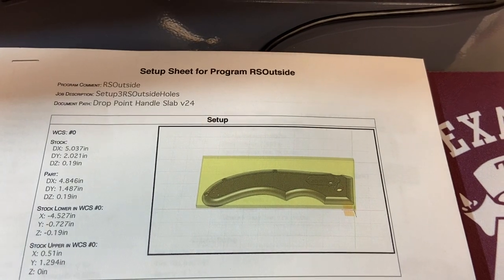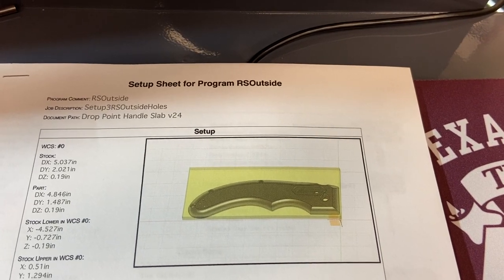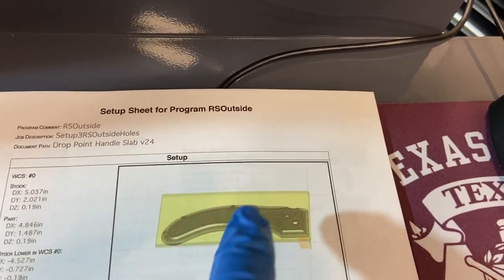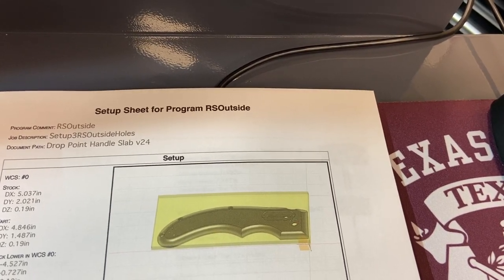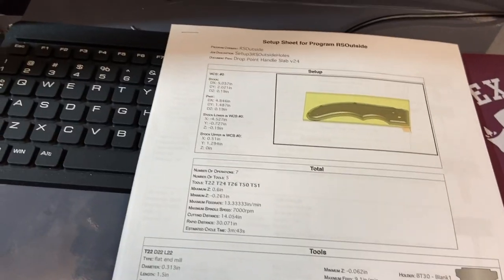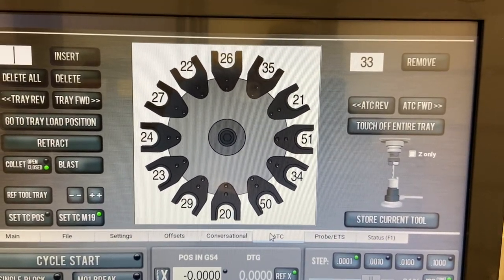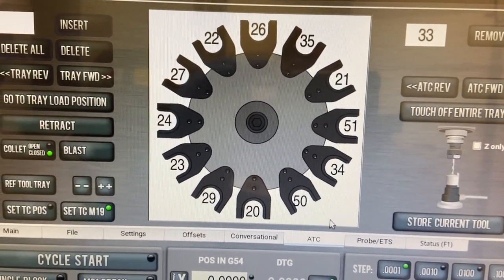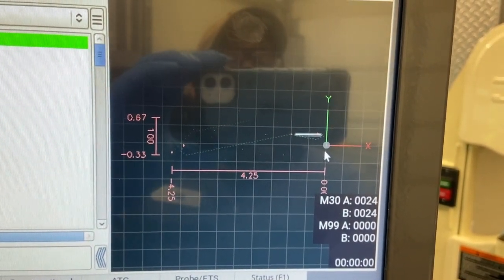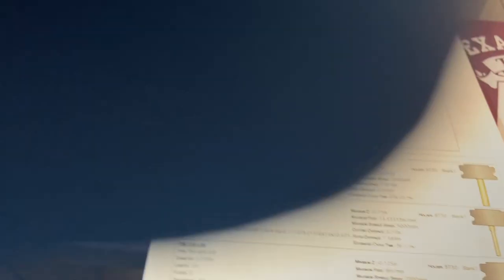On this side we're doing mostly counter-bores — counter-boring the screw holes and the center hole — then cutting a 3/8 groove and a 1/8 slot, and drilling some 2-56 holes with a counter-bore on top. Only five tools needed: 22, 24, 26, 50, and 51. We've got the piece loaded, probed off the bore, and we're ready to run.